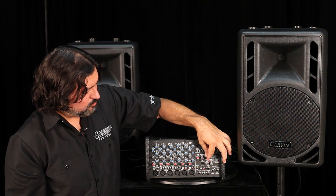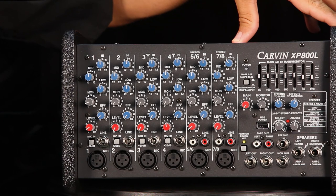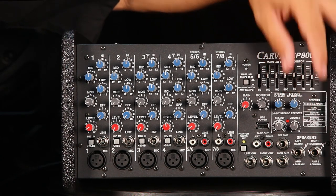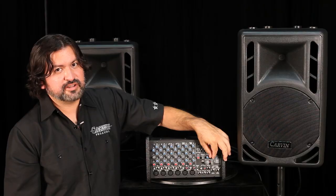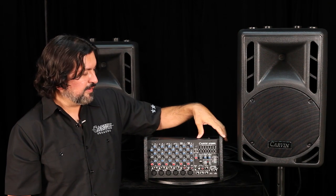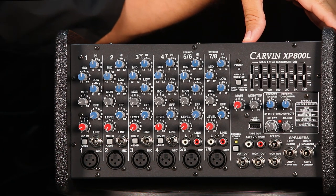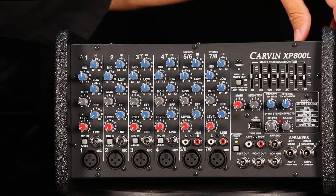One of the cool features of this mixer — a huge benefit for musicians on a budget — is that you can send effects to the mains for your audience to hear, and also send that same effect at a different level to your monitors. Not every mixer in this price category offers that benefit. So if you want to hear the same or a slightly different level of effects in your monitor compared to what the audience hears, you can custom mix that right here in the master section.